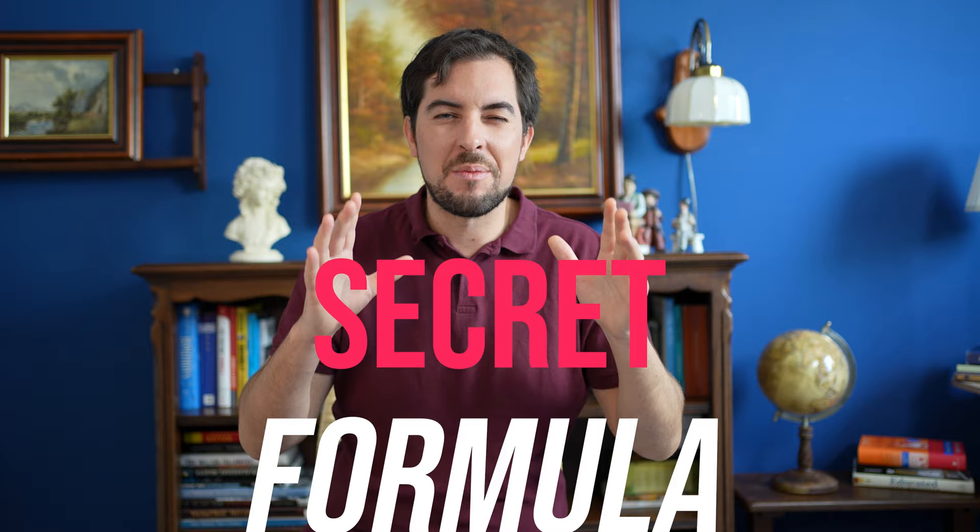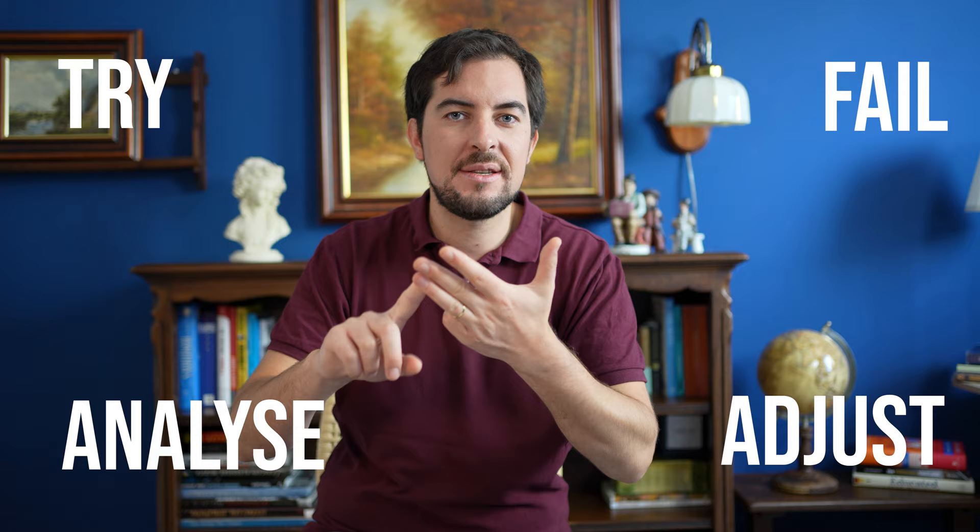Remember this formula — this is a golden tip I'm giving to you: try, fail, analyze, and adjust.